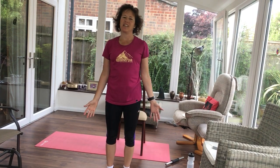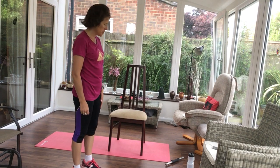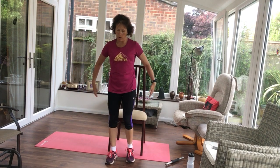Hi, welcome to today's gentle exercise. I want you to find yourself a chair, a fairly hard chair, ideally with no arms.